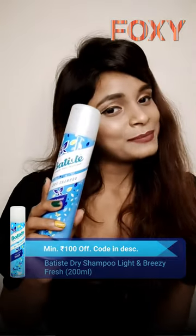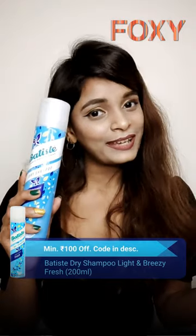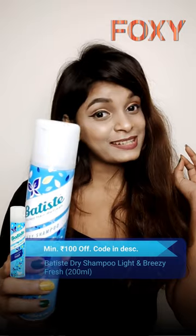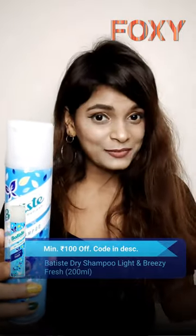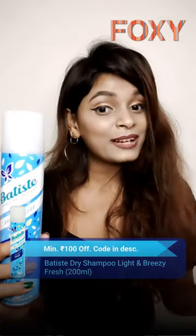Today I'm going to talk about the Battista dry shampoo. Dry shampoo is actually a quick fix for your hair on the days when you don't want to shampoo — it's a great way to extend your blow dry or free time in the morning, or give your hair a new lease of life whenever or wherever you need. You can literally spray it on your roots and no water is required.